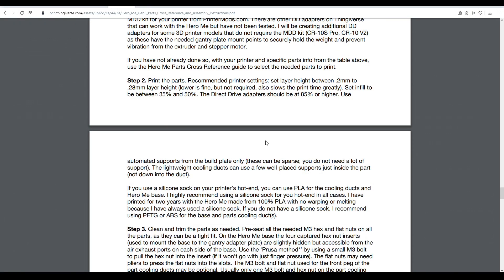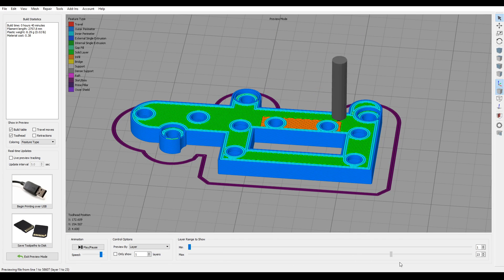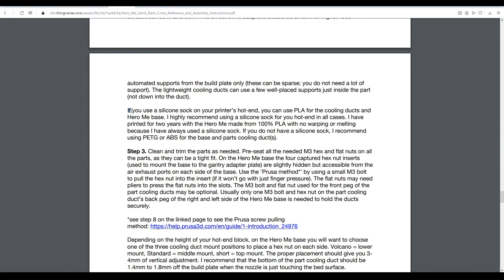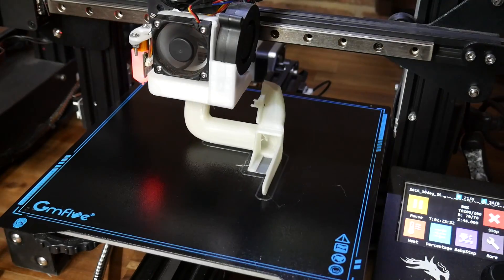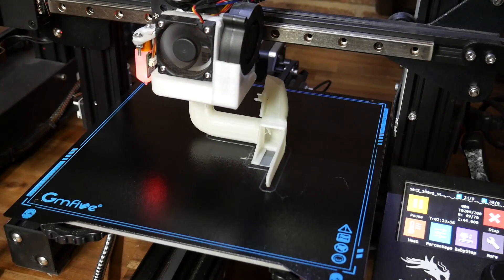We have all our parts selected, so now we need to print them. There are guidelines in the instructions on the settings you should use — adapter plates should be really high infill, but the rest can be a bit lower. Since both my printers have silicon socks on the hotend, I elected to use PLA for everything. There are several hours of printing to produce all the parts, but for the most part they are support-free, which is particularly nice on something as complex as the ducts.